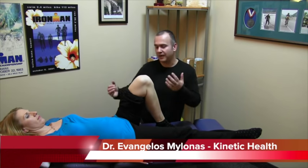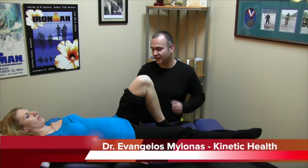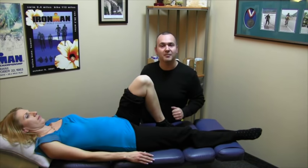Hi, Dr. Evangelos Milanas here at Kinetic Health. Today we'll be discussing the saphenous nerve — some basic anatomy and some exercises you can perform to help do some nerve flossing or nerve gliding exercises if the nerve isn't trapped anywhere along its pathway.